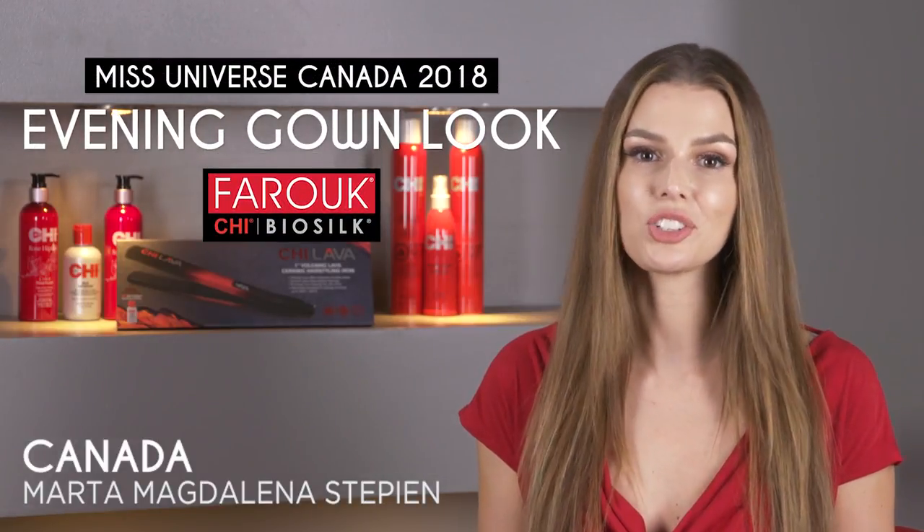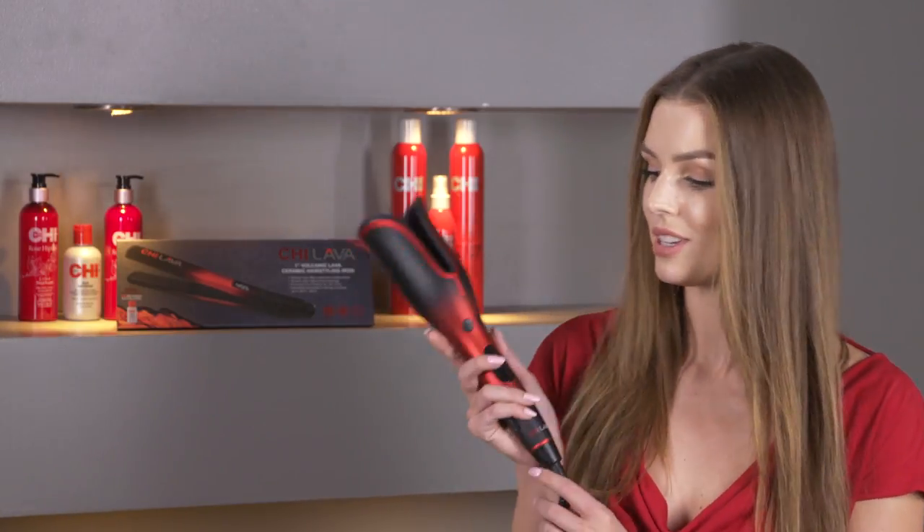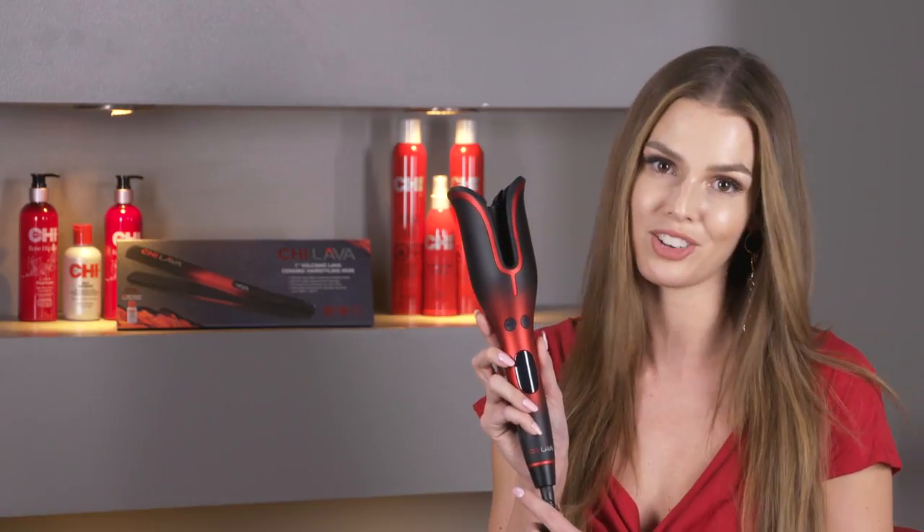Hey everyone, my name is Marta and I'm here to show you how I use Qi hair products to achieve my evening gown competition hair look. I'm so excited to share how I'm going to be using the Qi Lava Pro Spin and Curl to achieve a soft glam hair look for the evening gown competition.